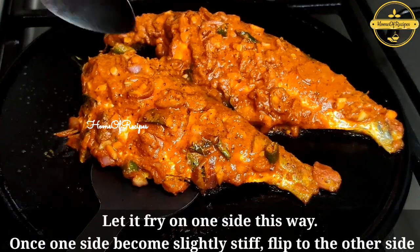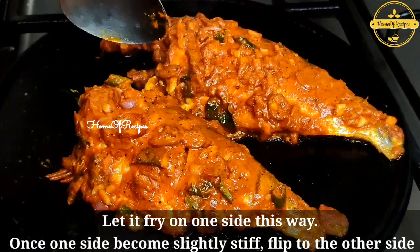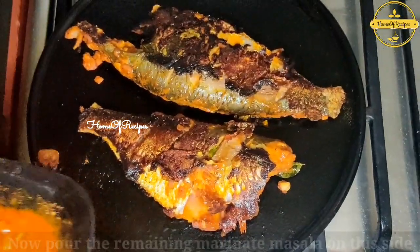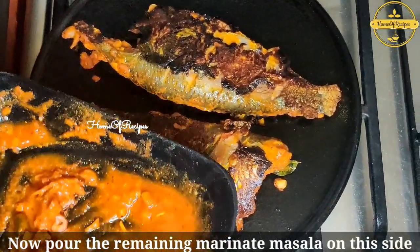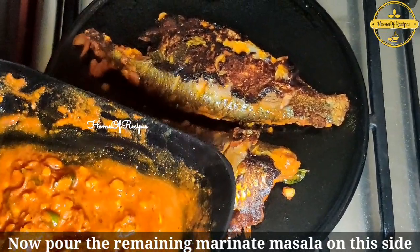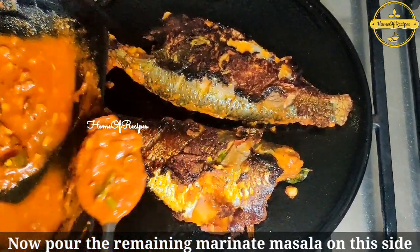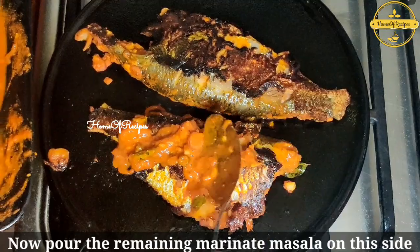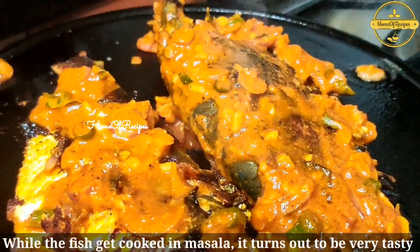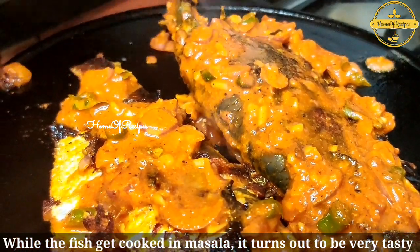We will put the sauce in the freezer and put the sauce in the fridge. We will fry it with an iron pan. We will put the sauce in the sauce and put the sauce on the sauce.